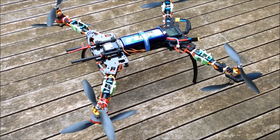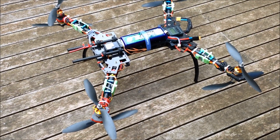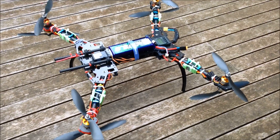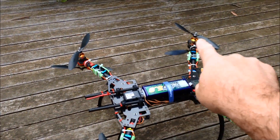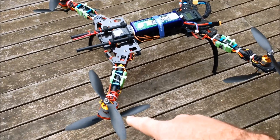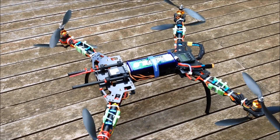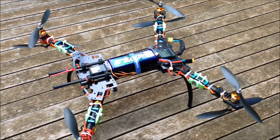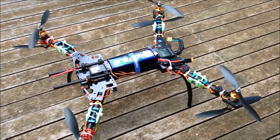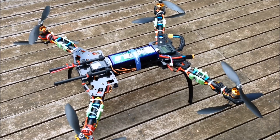Originally I built this X8 and I interpreted the KK-2 instructions to say all the top motors would be clockwise and the lower motors would be anti-clockwise. It did fly, but the rudder had to have a lot of trim to make it go normally, and even when flying there wasn't a lot of control over yaw.